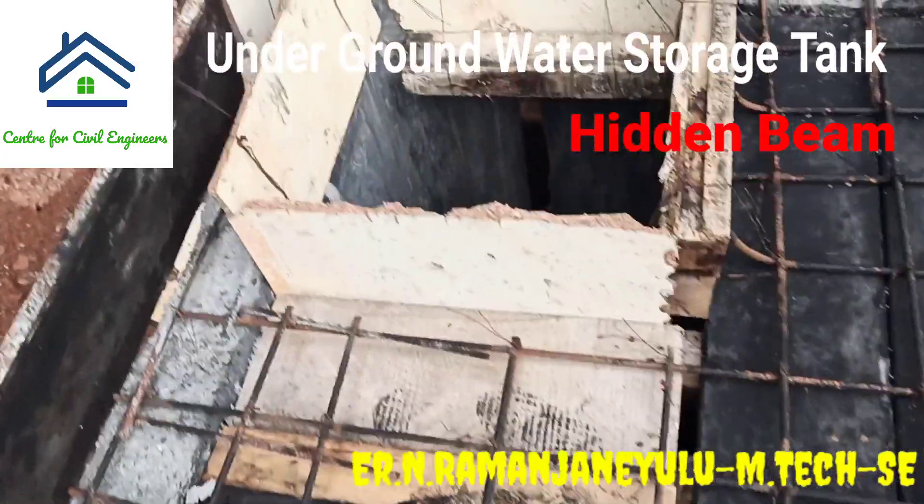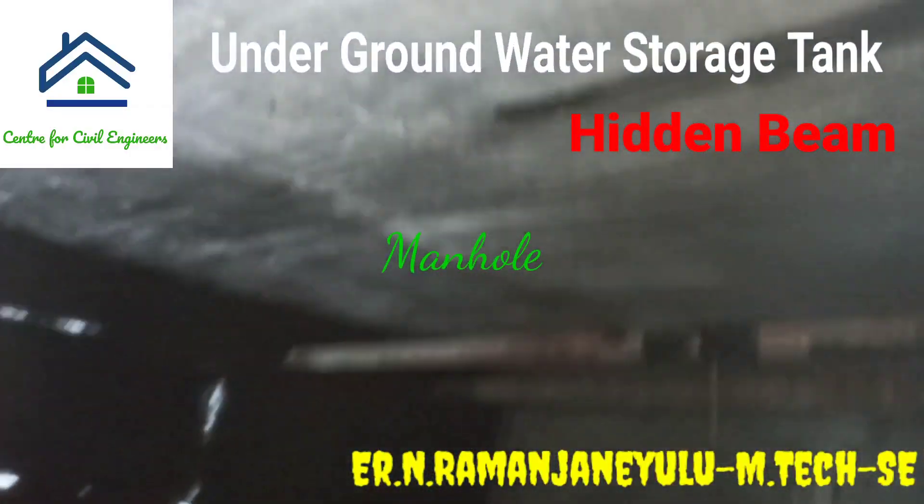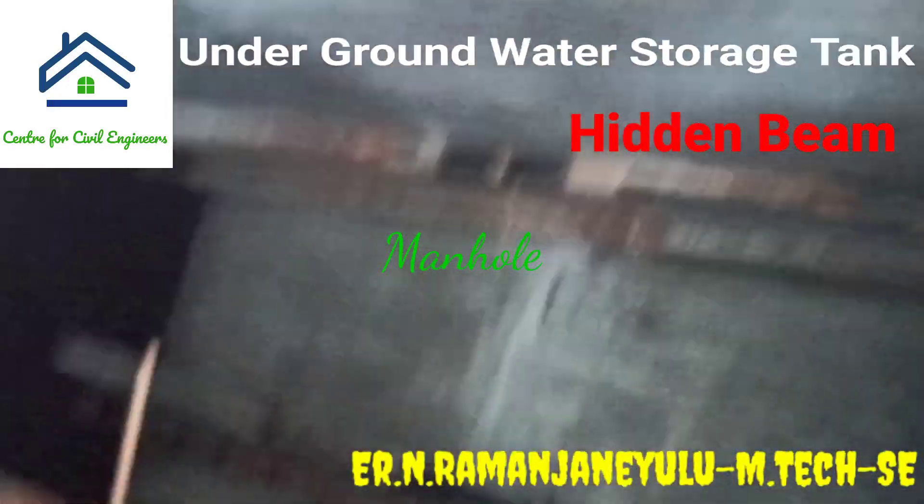And now here you can see the manhole. Manhole is also called utility hole or maintenance hole. It is used to check the water level and also for service purposes.